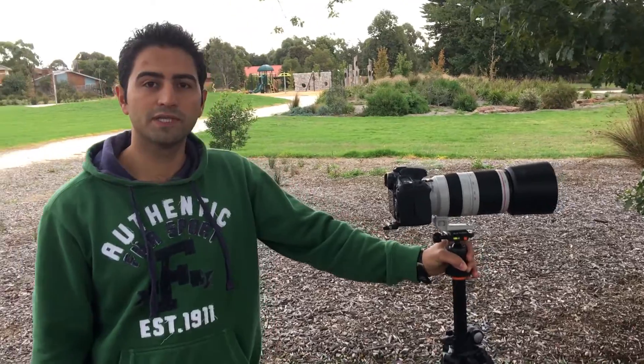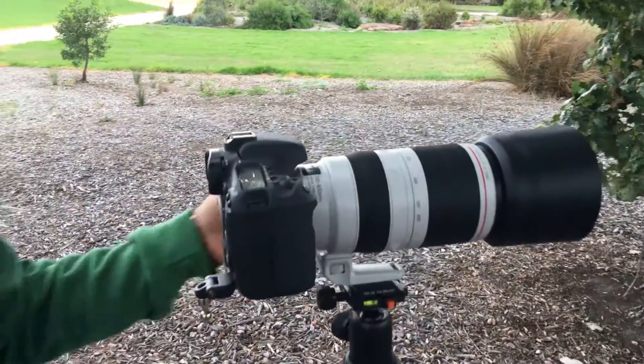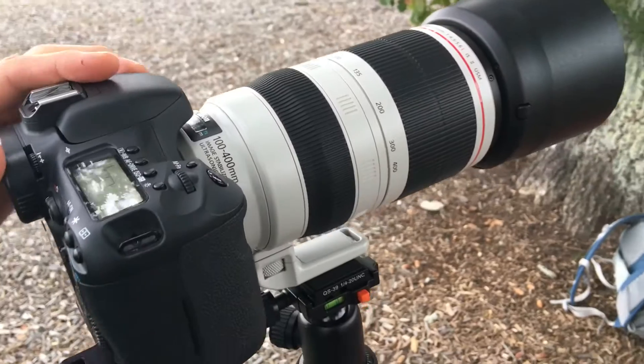Hi everyone, today we are testing Metabond MK4 with Canon lens 100-400mm MK2, that's the IS-USM version.